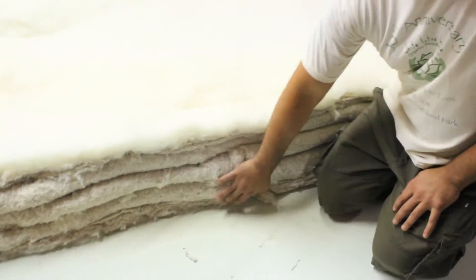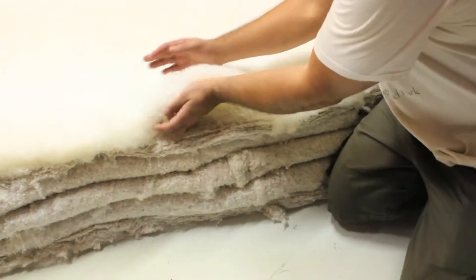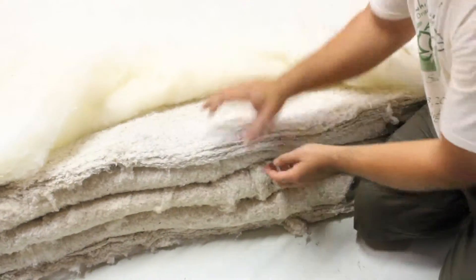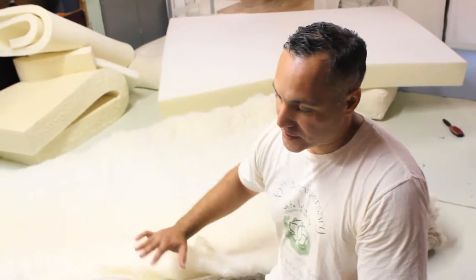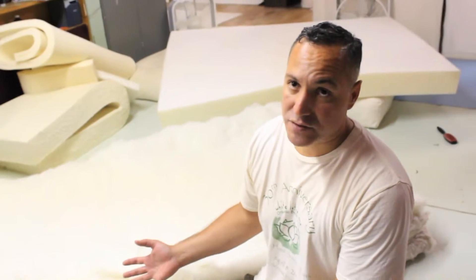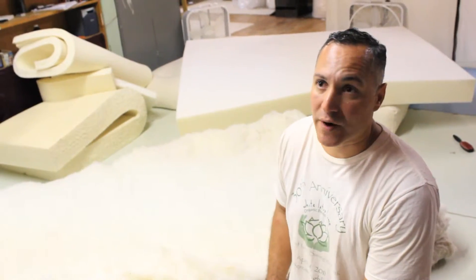We're layered about 12 inches high of natural fibers. We have our pure wool right in the front — it's about two inches thick to start — and then we have layers upon layers of pure U.S. grown cotton. We'll end up with a six-inch thick mattress. We can make your mattresses as thick as nine inches, but it's up to you and your own preference and comfort level.